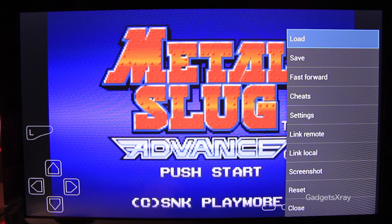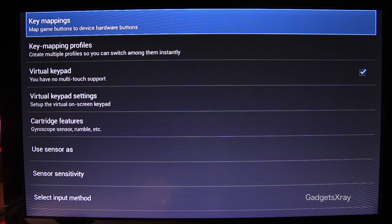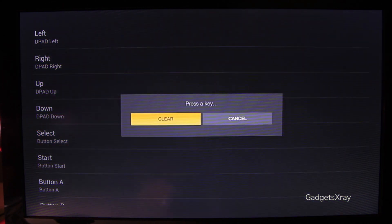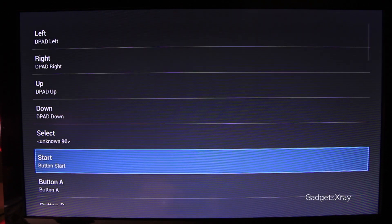The Start button doesn't work as well, so we need to go to Settings, then Input, Key Mapping, and let's look for Select. I'm going to use the Media buttons for Start and Select — choose one of them. And Start as well.